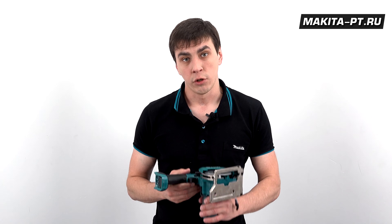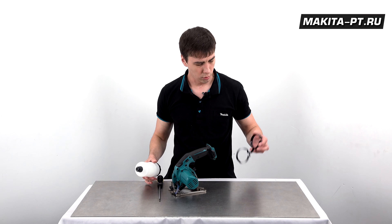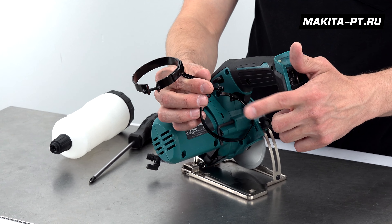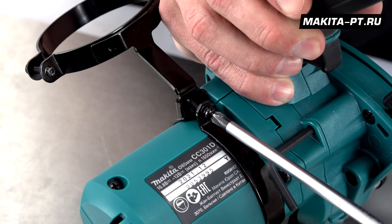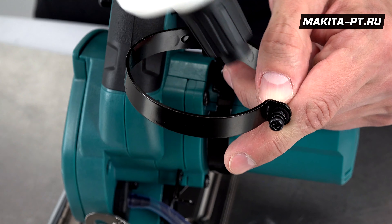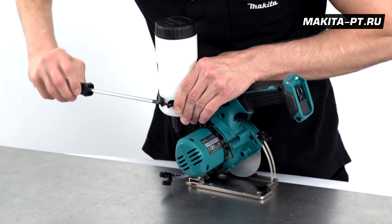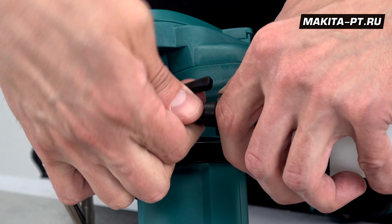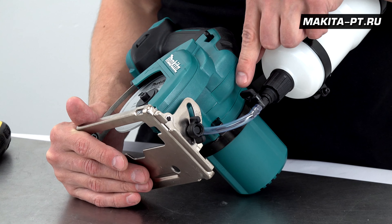Это инструмент для влажной резки, поэтому устанавливаем резервуар для воды. Понадобится крестообразная отвёртка, поскольку винты здесь филипсовые. Кронштейн состоит из двух частей: круглая — для резервуара, овальная — для инструмента. Крепим на редуктор: фиксируем один винт, расслабляем круглую часть, устанавливаем ёмкость, фиксируем второй винт, закручиваем шланг с кранчиком. Кранчик регулирует подачу воды на диск.